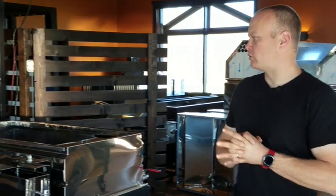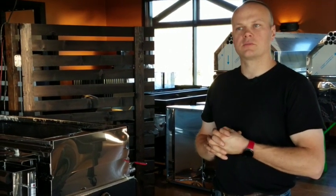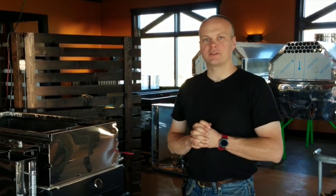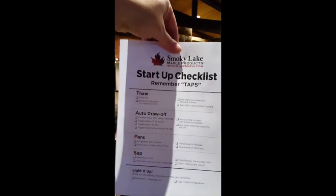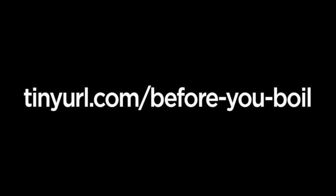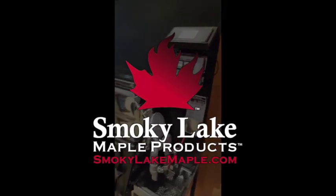That kind of wraps up the multitude of different things to consider in your evaporator system when it comes to frost and freezing temperatures. If you have not done so already, you can download our complete evaporator startup checklist at the address on your screen. In our next video we will cover the auto draw portion of the startup checklist. Thank you for watching.